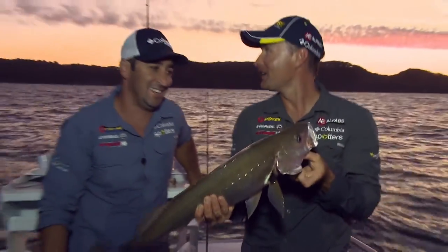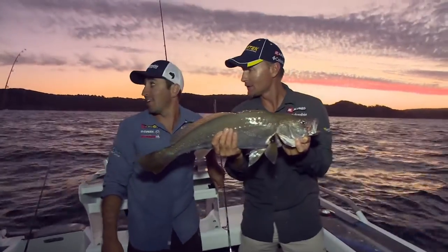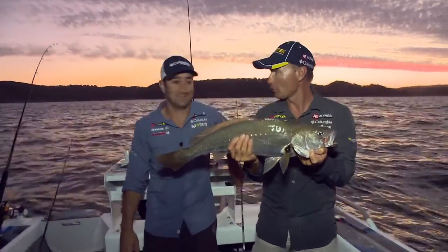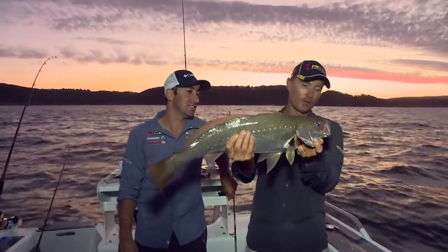Mate, it was all happening there — I had one crack out of the rigger here and the other one pulled out of the rigger as well. That seemed like a better fish, that other one. You felt a bit of weight on it? Yeah. Bad luck there mate, but he's a nice fish.